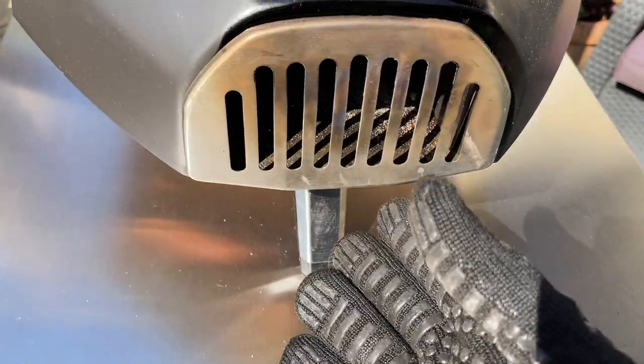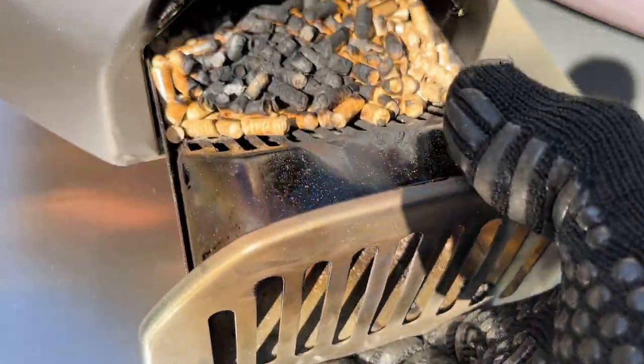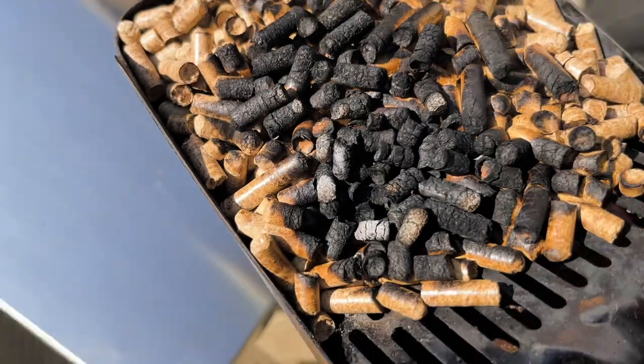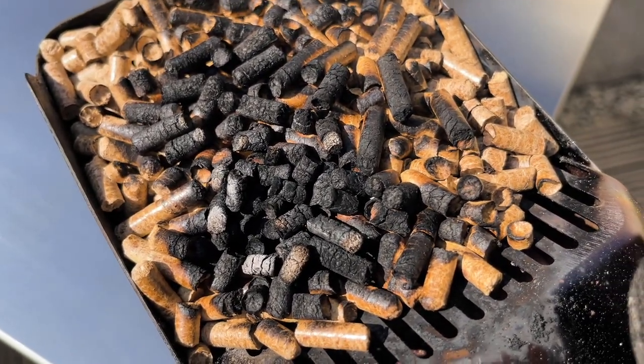About 50% of the time that I've lit the Uni Firera 12, once I've put the pellets in the grate it's gone out. So this is the fiddly bit — I've got to relight the hot grate. I'm going to put it on concrete and relight it.